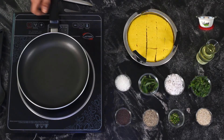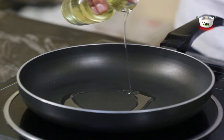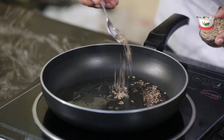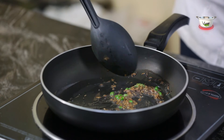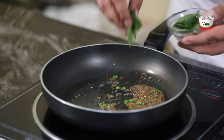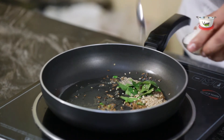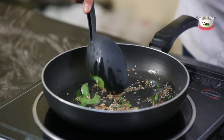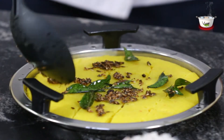Take a non-stick pan and heat oil in it. Add mustard seeds, cumin seeds, and chopped green chilies, then stir and allow the seeds to crackle. Then add curry leaves, sesame seeds, and sugar, and stir-fry till the sesame seeds change color. Pour this tempering mixture evenly on the khaman dhokla.